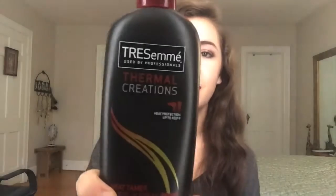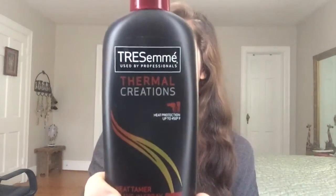The first thing that I do is use a heat protectant on my hair. I think it's really important to use a heat protectant because you don't want to kill your hair. I am using Tresemme Thermal Creations. I've just started using it but I really like it so far and I don't have any problems with it yet. Really all you do is just get it through all of your hair and then brush it through.